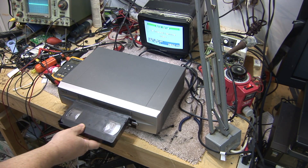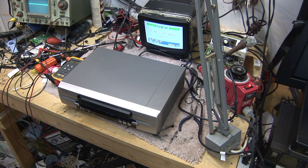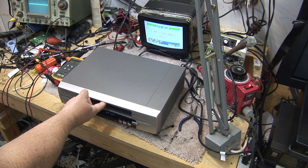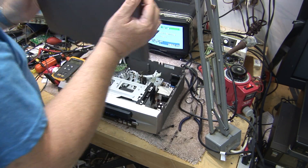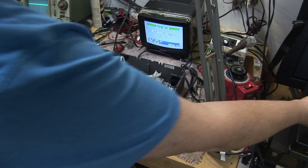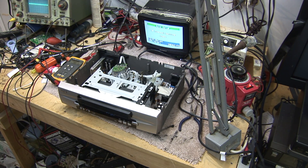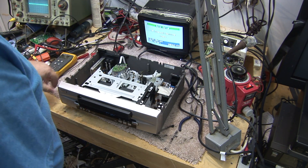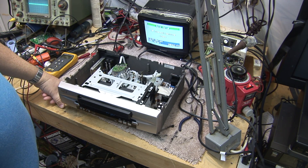Our symptom in this case is we install the tape, and the tape just comes right back out. Now what someone might at first think is we have a mode switch problem. And a mode switch problem could cause that, but generally when you have a mode switch problem, other things tend to work.